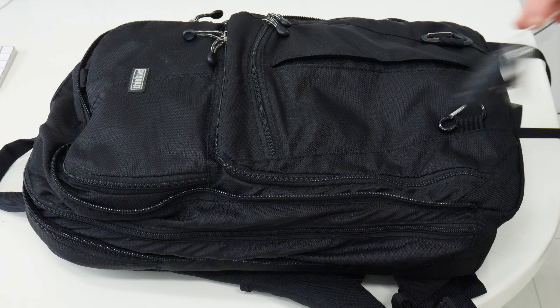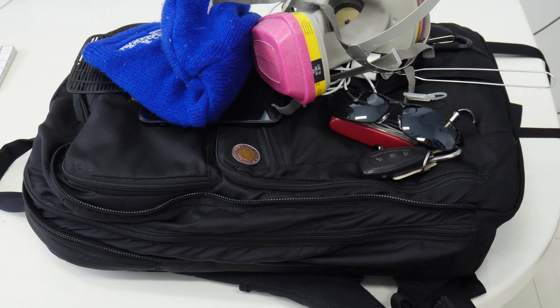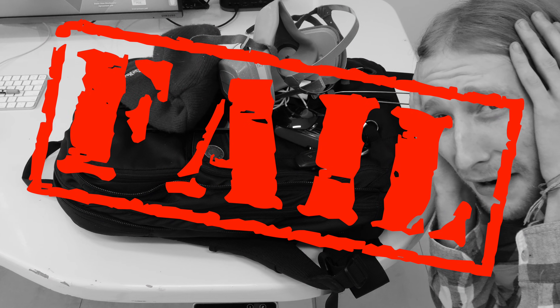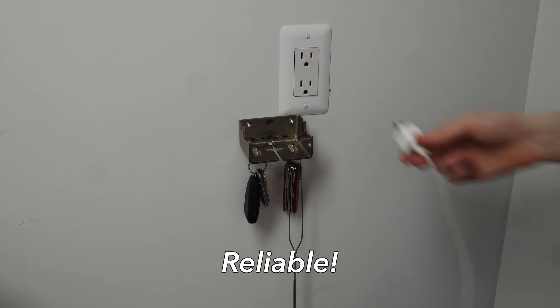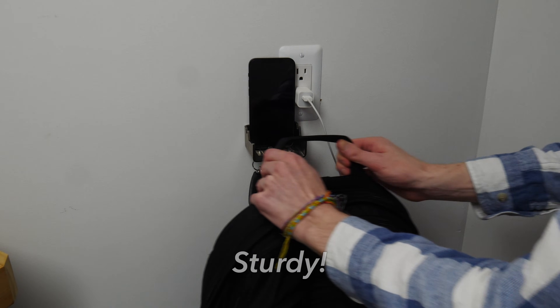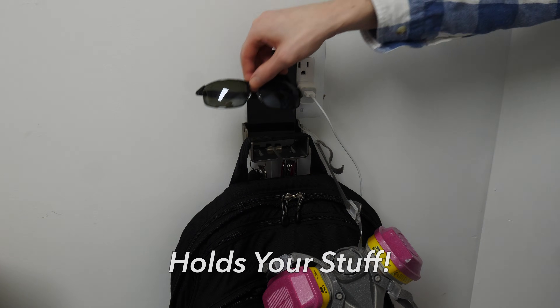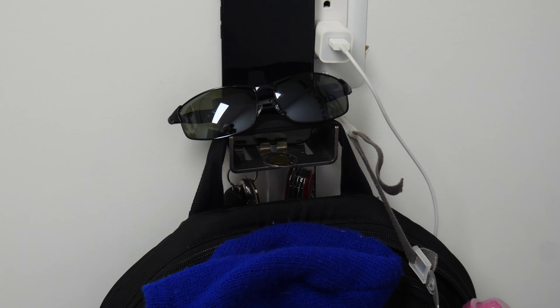Do you ever get home with all your things but you have nowhere to set them? Do they all just end up in an ugly, disorganized and hard to work with pile like this, causing you unneeded stress? Well, don't let it ruin your life. Just get an Alfred backpack hanger. It's reliable, versatile, sturdy and it holds your stuff. Available in stainless steel and aluminum. Get yours today!